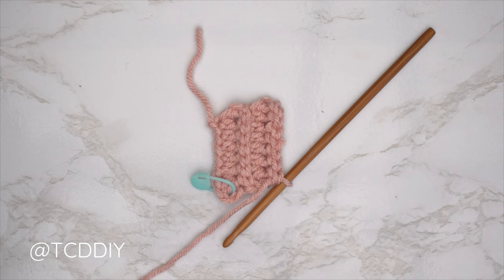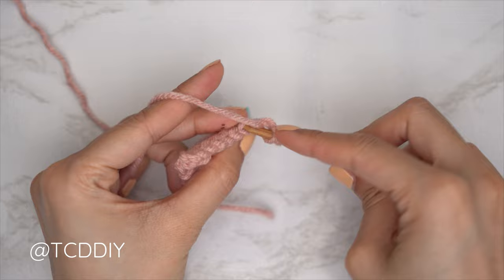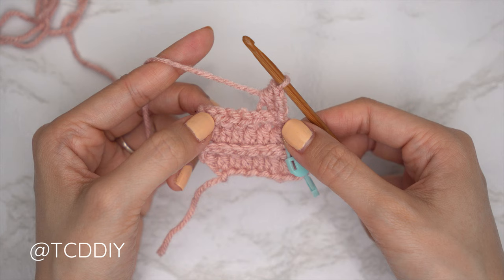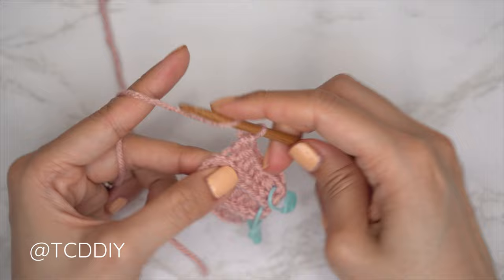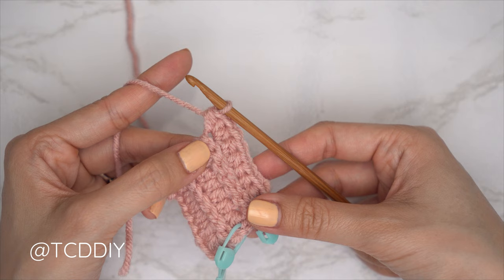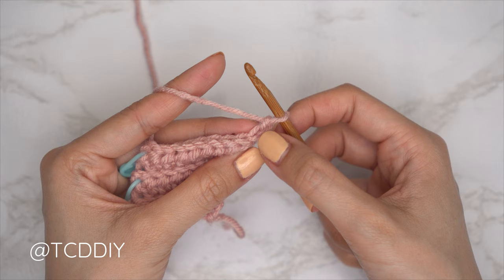From here we're going to maintain starting our half double crochet rows with a decrease of two. Chain two and flip our work. Starting this row with a decrease of two back loop HDCs: yarn over into the first stitch's back loop, pull through, second stitch's back loop, pull through all four. Continue with one back loop HDC until one stitch left, then close with an increase of three back loop HDCs into that last stitch — one, two, and three into that same back loop.